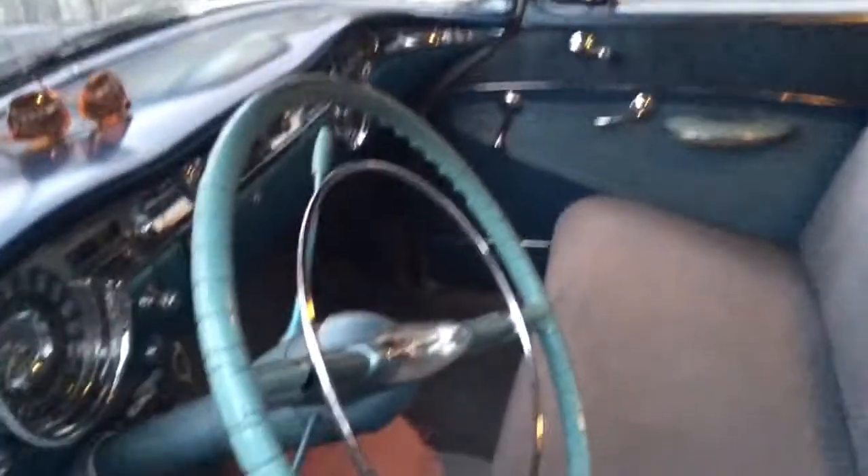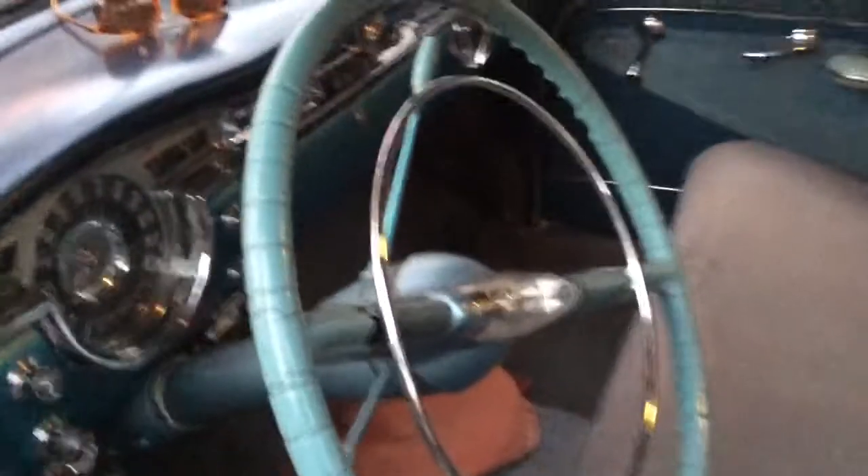That steering wheel center looks like Saturn, man — it's the globe, and it actually has a map of the world on it, you can't really see it on camera. What do they call these steering wheels — face busters or something? If you got in a crash it'd probably go right through your chest. These vent windows are really sweet — one controls the main window, and the other controls the vent window, so when you're driving that collects the wind and blows it right on you. Nice cheap AC. Those are really sweet low-profile peak side mirrors.